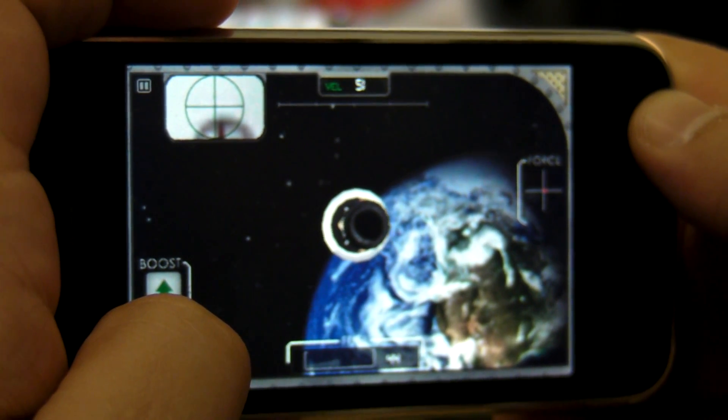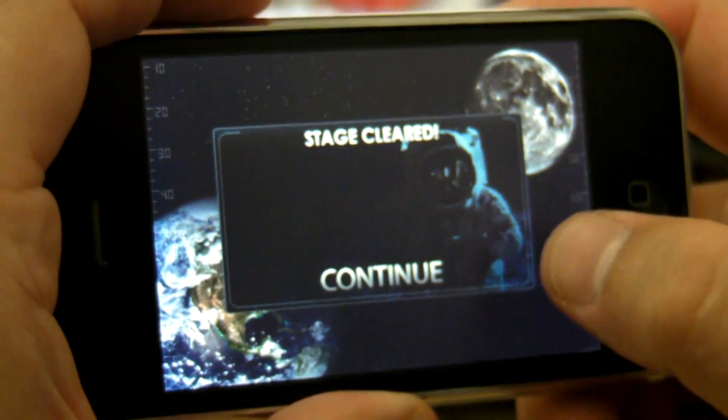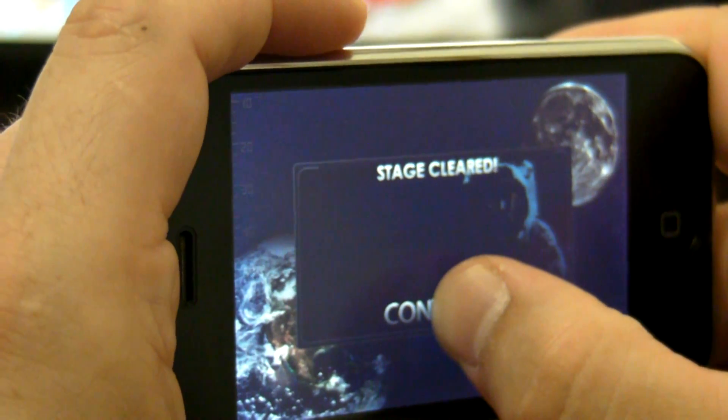And I can reverse out and pull it out of the Saturn V. And voila! It's done. We'll go on to the next stage.